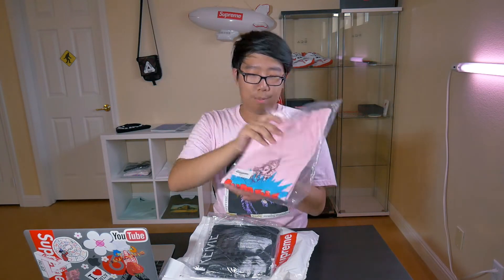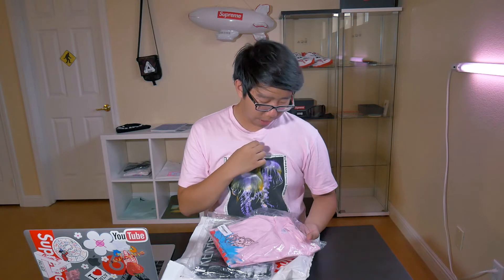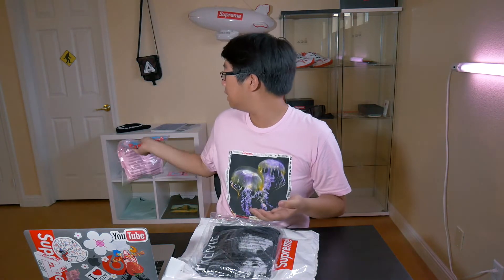First up we got the Ganesha tee — pretty cool one, it's in a pink color, same colorway as the shirt that I'm wearing, but mine is a little bit more faded which I actually prefer because it looks a lot better. I think this is a light tank. Really cool colorway on the Ganesha tee, really large print — I think it's a pretty dope tee. I'll probably pass on this one.